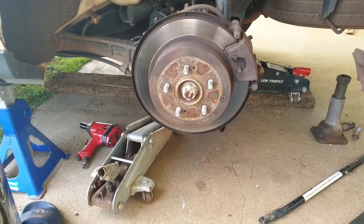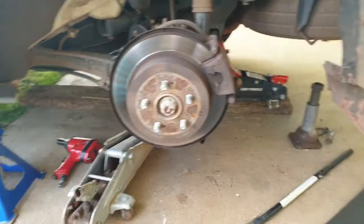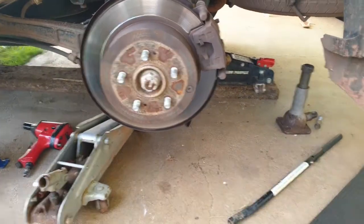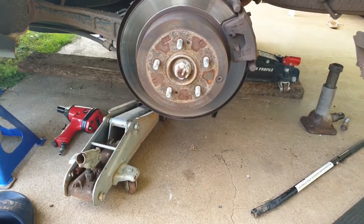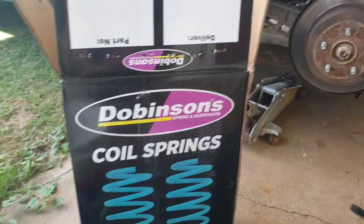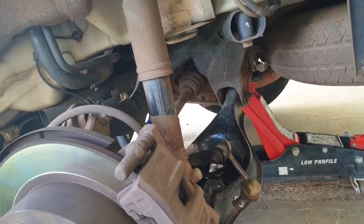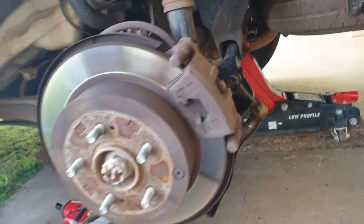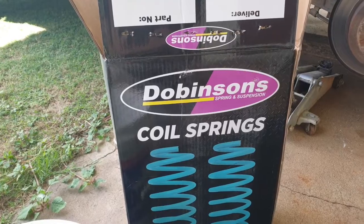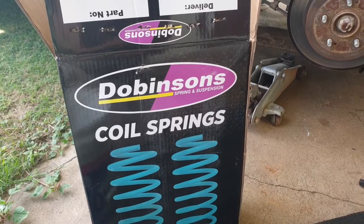Welcome back to JFix. I'm in the middle of changing out some springs in this ZG Mitsubishi Outlander with new ones that claim to raise the ride height about 30mm. I've already taken some parts off on one side, so stay tuned - we'll do the other side and I'll show you in detail how it's done. I'm using Dobertsons springs - never heard of the brand myself, not a sponsor, but they look decent so let's give them a go.